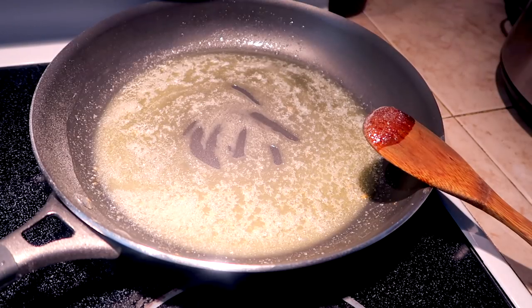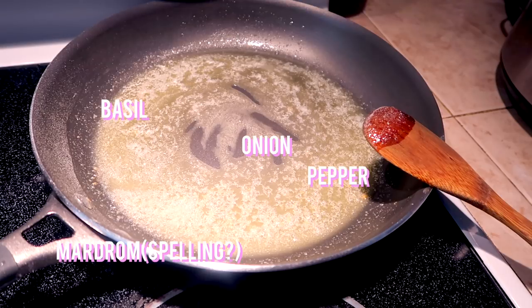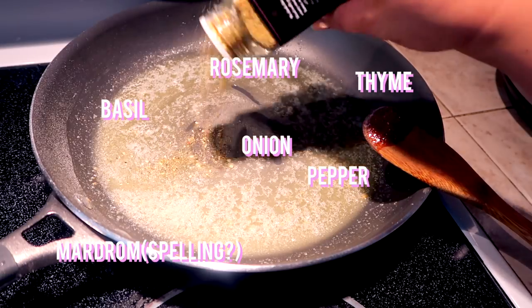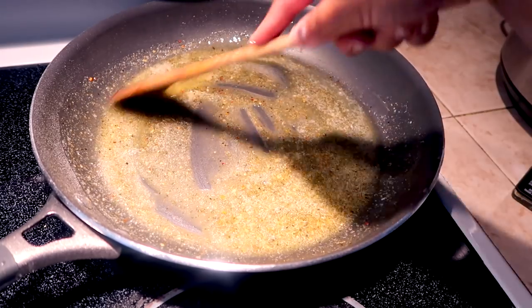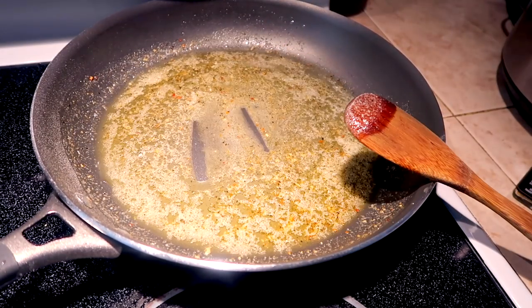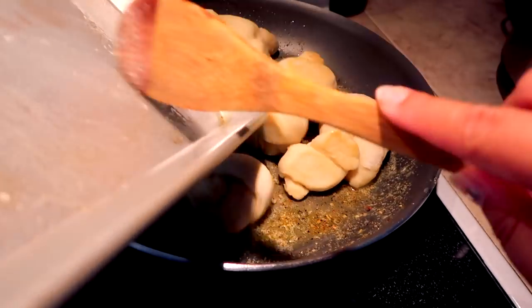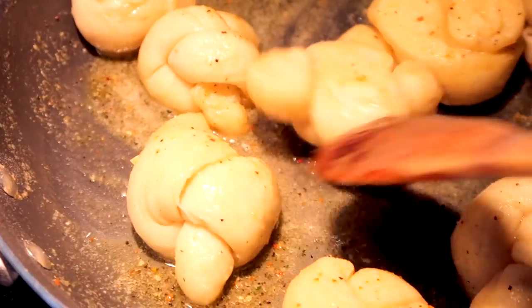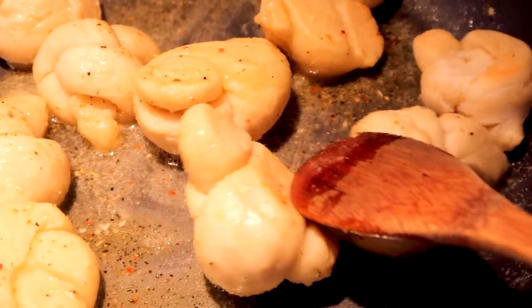And then this stuff, guys — the 21 Seasoning Salute from Trader Joe's has all the spices you really need. It's amazing. It has onions, pepper, marjoram, basil, thyme, rosemary, and other stuff in it — so this is really yummy. Smells so fragrant. Once the knots are out of the oven, you just want to literally coat them in the garlic butter. They look like little mushrooms.